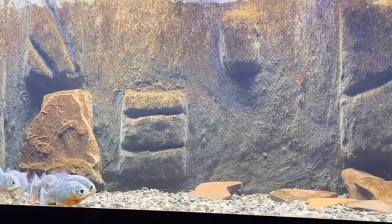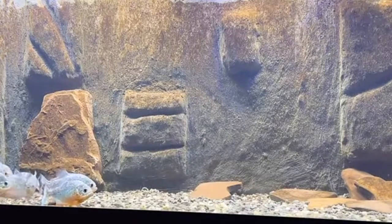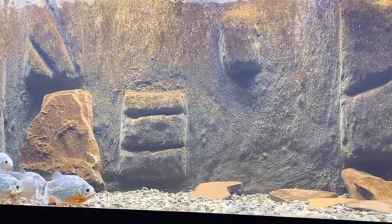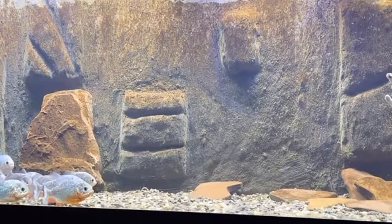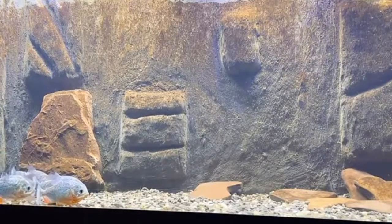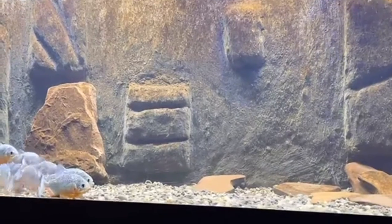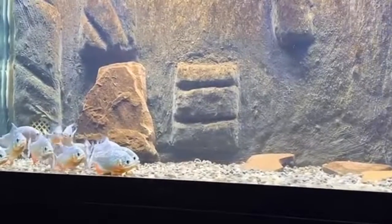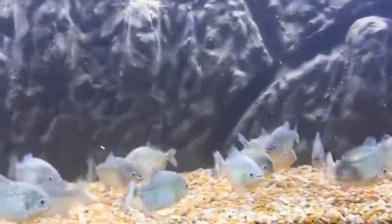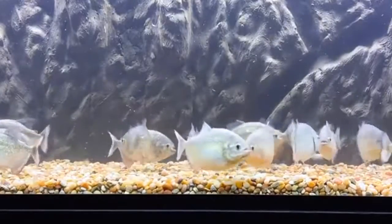I'm gonna give them some time and see if they want to eat today. If not, we're gonna move back to the adults. I might have to mess with the temperature — I already turned it down to about 76°F. I know they usually keep it around 79 to 80°F like the adults tank. If you've been part of the school for a while, you know how the juveniles are — sometimes they eat, sometimes they don't.